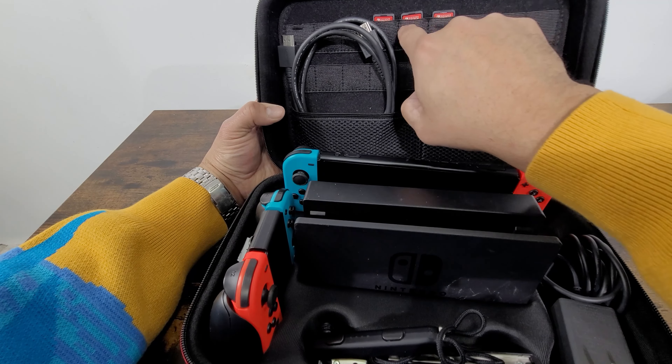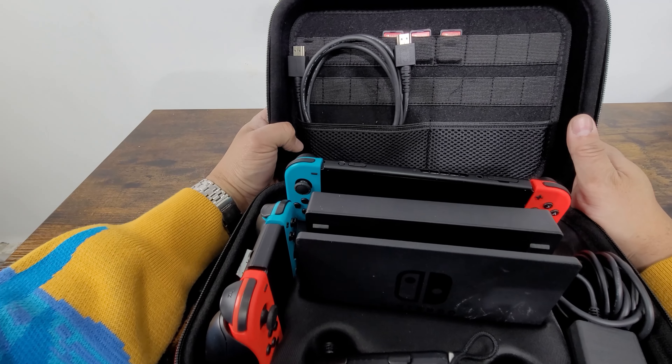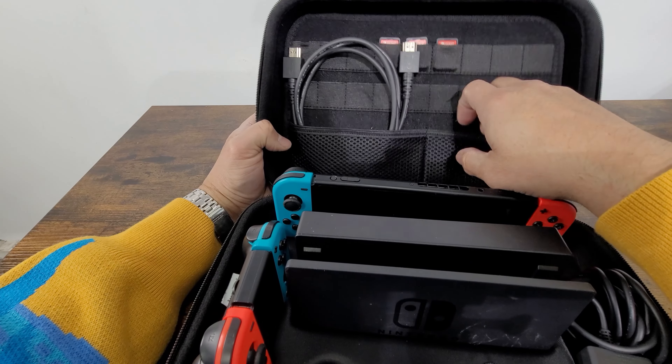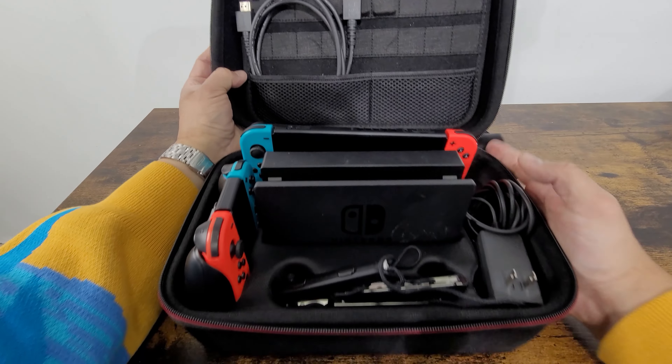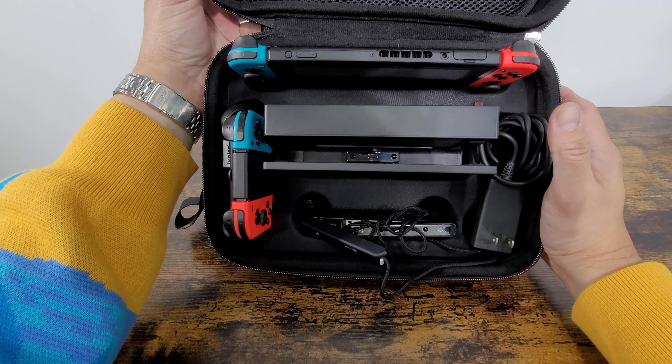One, two, three, four, five, six, seven, eight, nine — you've got 18 pockets for 18 games in here. There are also two additional pockets. Everything is well secured for travel and everything is divided.